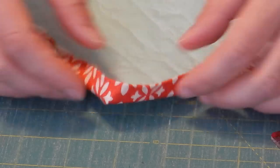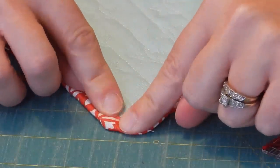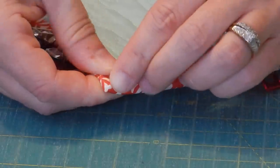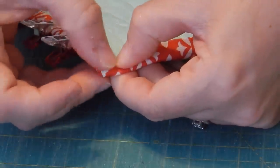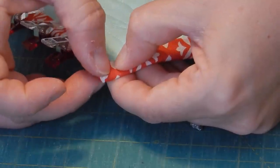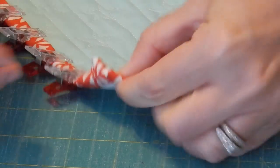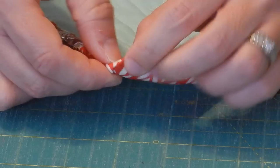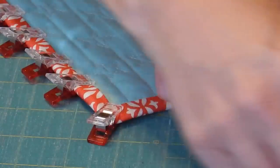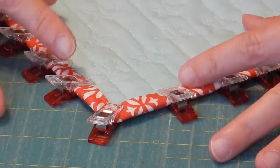For the corners, clip the edges before and after the corner first. Then fold the side over your stitching and keep that fold — add a clip right there. Next fold the top down to create the mitered corner; the top piece of binding will meet the binding on the right-hand side right at that corner. You'll have a perfect mitered corner on both the front and back. Clip that corner in place, finish clipping the other side, and the whole quilt is ready for hand stitching.